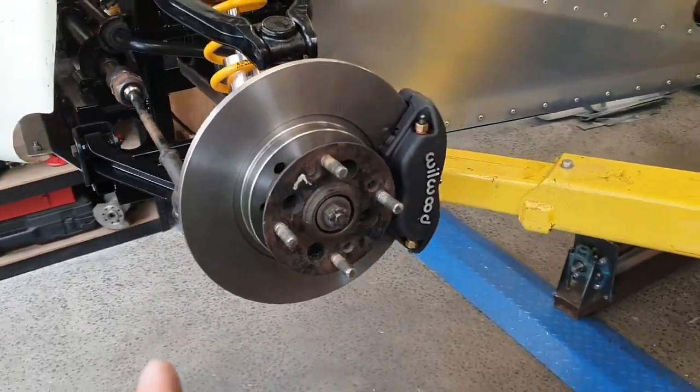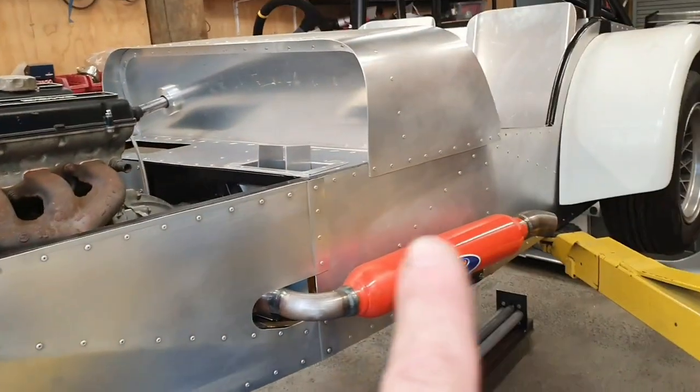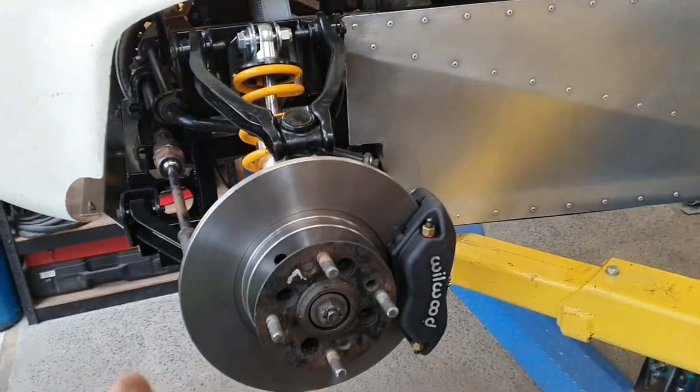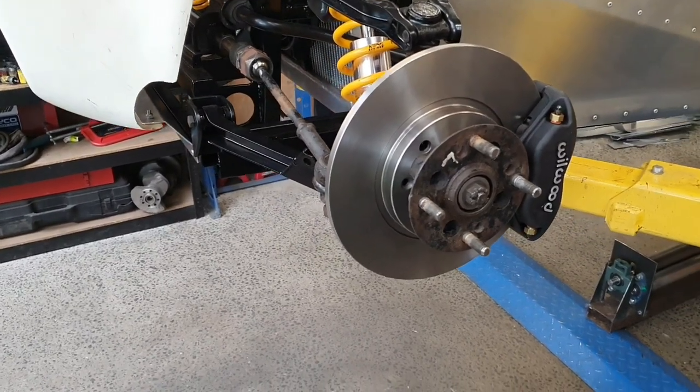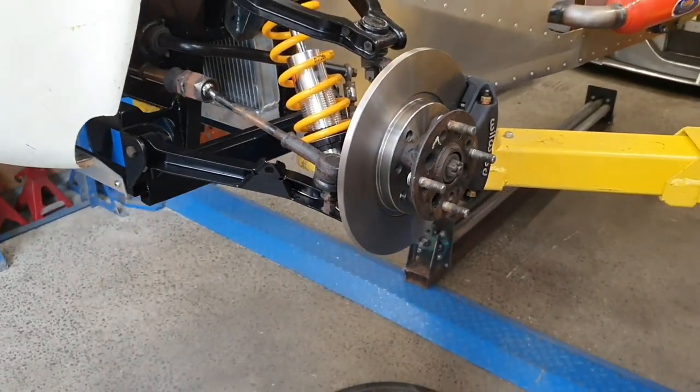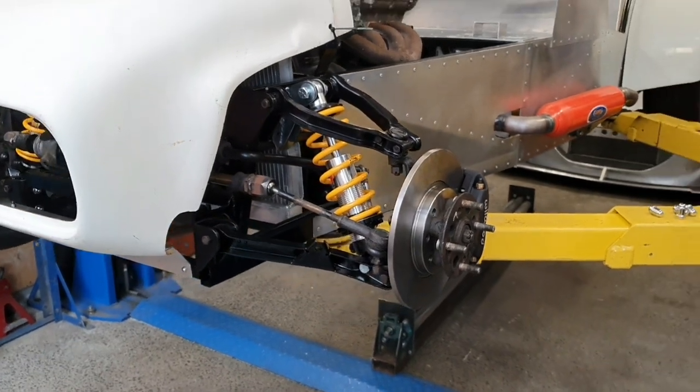Pretty happy with that — that is plenty of brakes for the front of this car. No doubt somebody will be able to beat on those and cook them, but for normal sensible driving they will be 100% good. Plenty adequate.